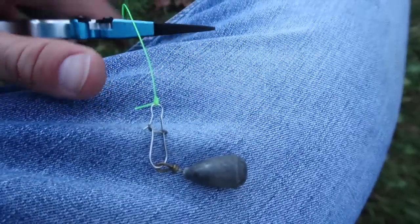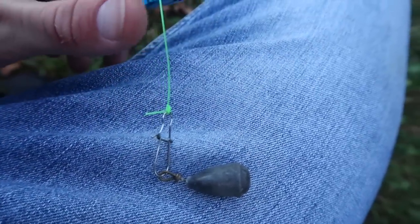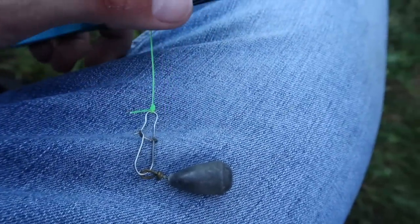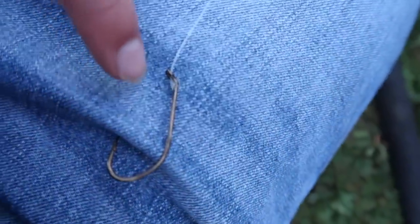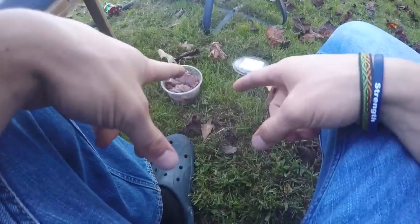Now we've got the bobber hooked up, let's get down to my big baitcaster and get this sucker hooked up for some biggins. I'm actually going to retie this snap right now — it's always a good time to cut it and retie, because you never know how much stress was on it last time. The big hook is what really matters below the snap.